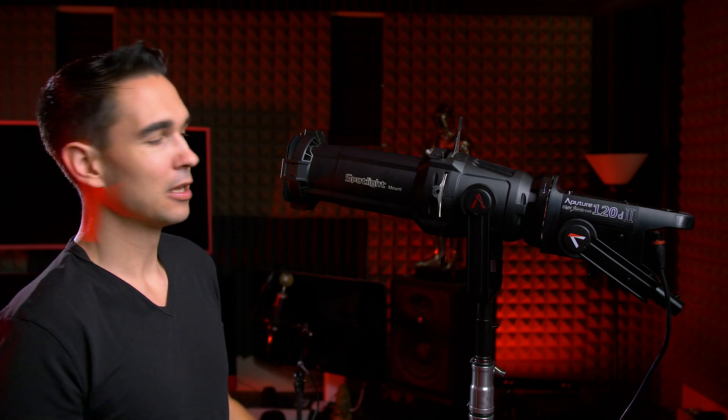Hey, it's me, Tommy. In this video, we are going to take a look at the Aputure Spotlight Mount, the world's first Bowens Mount Ellipsoidal Reflector Stage Light, or Spotlight.